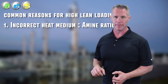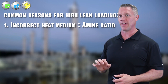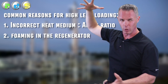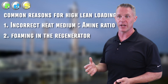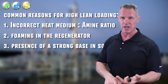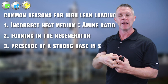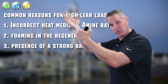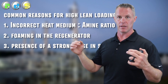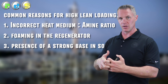Some other reasons for high lean loading: one would be foaming in the regenerator. When amine foams, it doesn't absorb heat very well, so it doesn't reject the H2S and CO2 the way it should. Also, the presence of a strong base in your amine — something stronger than amine like sodium or potassium, the most common ones. These high pH bases will bind onto H2S or CO2 so hard that you cannot regenerate them out of the amine. It's basically a heat stable salt on the basic side. You'll never get the loading down because you've permanently bonded acid gases into those strong bases.